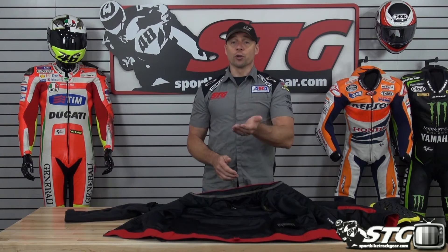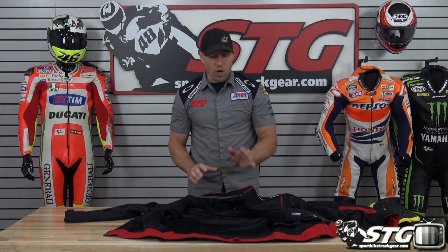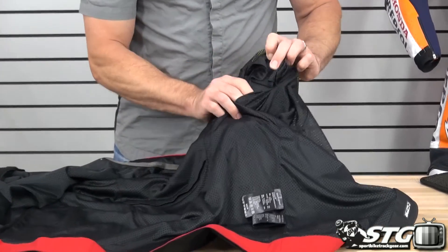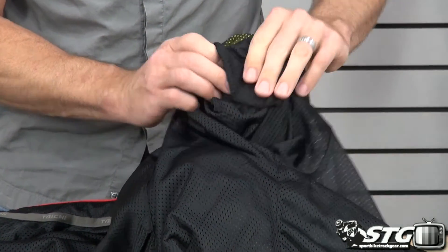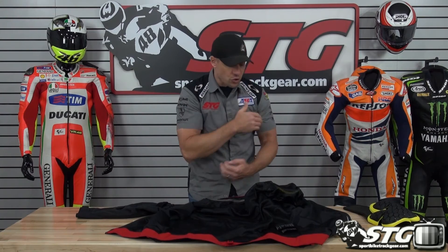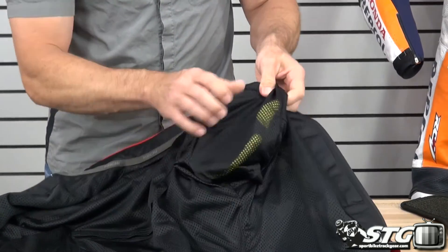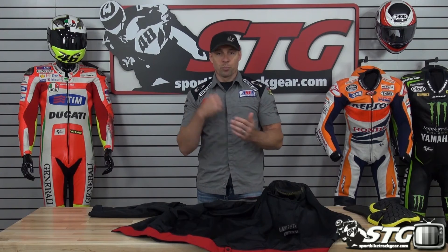RS Tai Chi jackets now all come with a system that allows you to move the armor up or down in the shoulder as well as the elbow area, really allowing you to personalize the fit. The pocket itself is longer than the actual piece of armor. The velcro done all the way up shortens the pocket and moves the protector toward the top. If it's riding too high on your shoulder and you want to move it down, you release the velcro to extend the length of the pocket and slide the armor down — changing the fit of the coat to make it personalized for you.